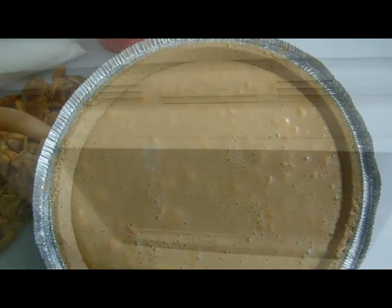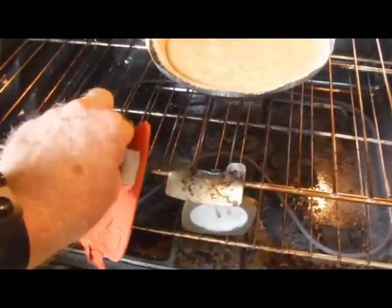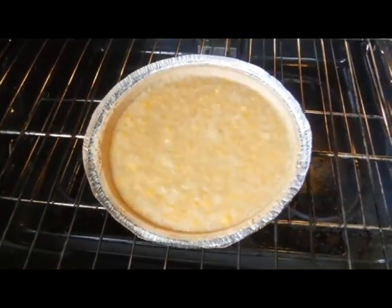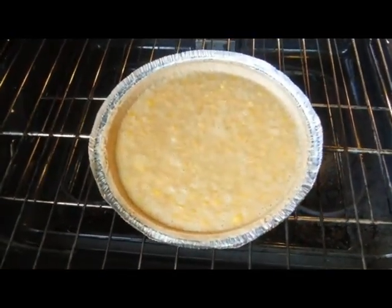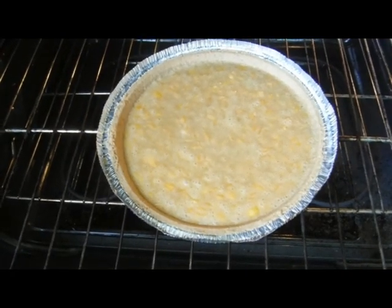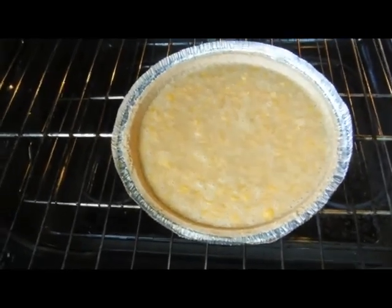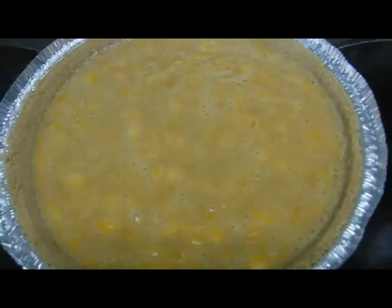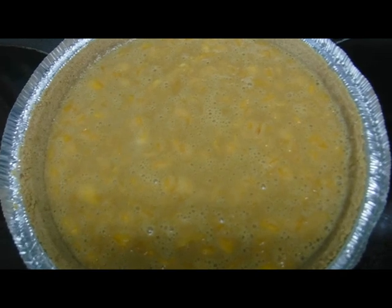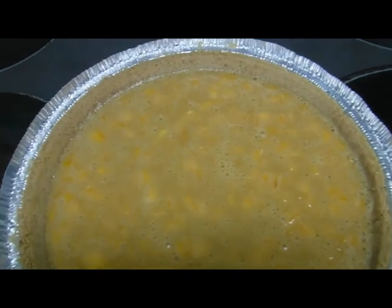Fifteen minutes are up — time to pull our pie out of the oven. Notice it's browned up a little bit. I need to set it out on the counter and let it cool long enough to put it in the refrigerator for a couple of hours, and then I can apply the topping. You can see that the bits of pond apple pulp are evenly distributed around in the pie — very good, that's what I wanted.